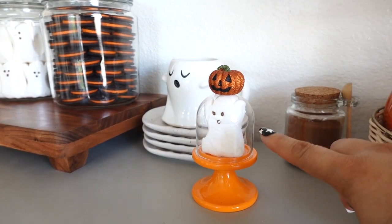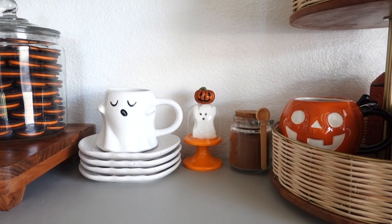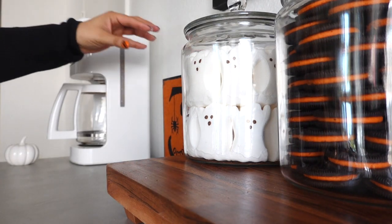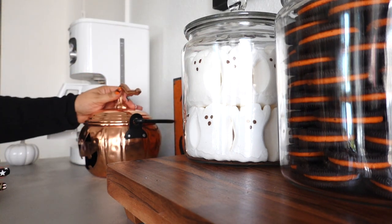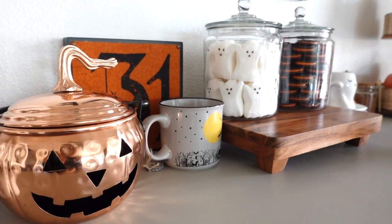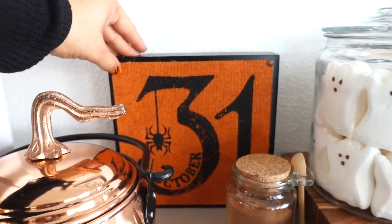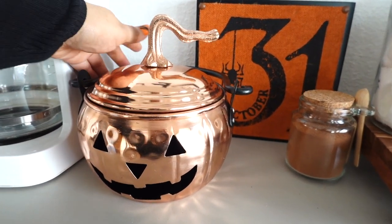This is so cute — I stuffed a little Peep into this candle holder from Bath & Body Works. I ended up adding the ground cinnamon right over here. I have this sign in the back that says '31 October' with a little spider on it, and the material is a nice burlap.